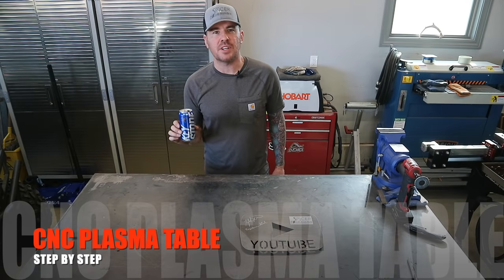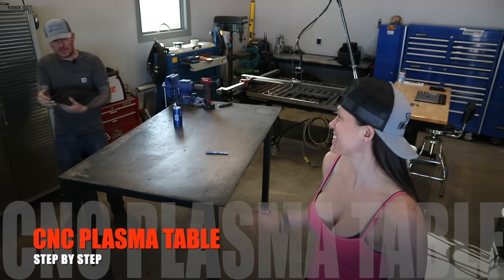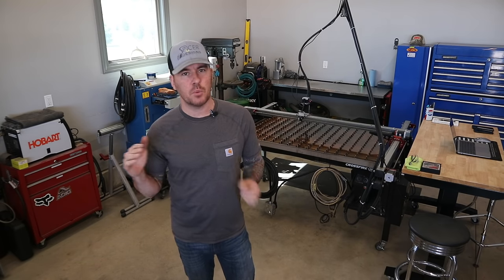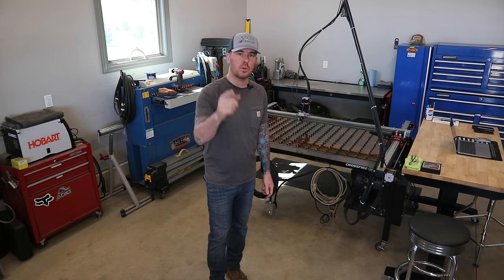Cheap beer, but rich taste. Hey everybody, Kyle here with Spice Designs. Welcome back to the channel. If you're new, please consider subscribing — thanks to everyone who has. You don't have to like this video yet; make sure you wait till the end because you might hate it. Today you will be seeing the Keystone Girl in this video, so don't go anywhere.